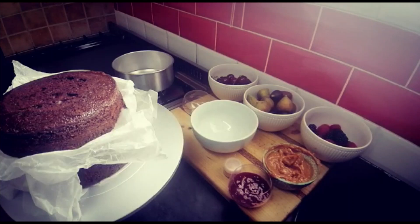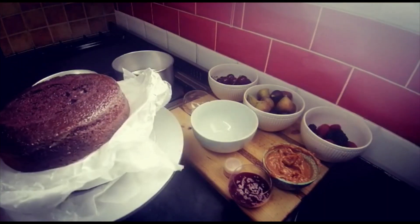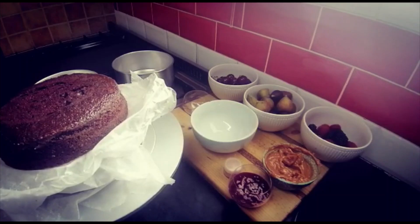Hi everyone, welcome back to my channel Haja Cooks! Today I just wanted to show you how to decorate a cake. I've already made my layers using my chocolate cupcake recipe that's on my channel.